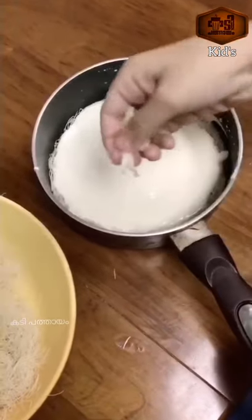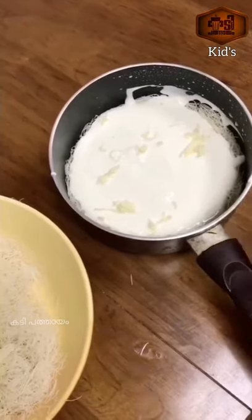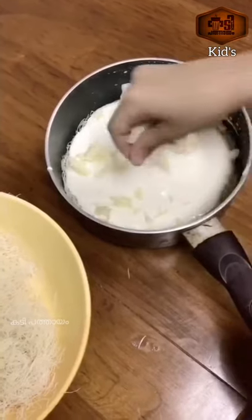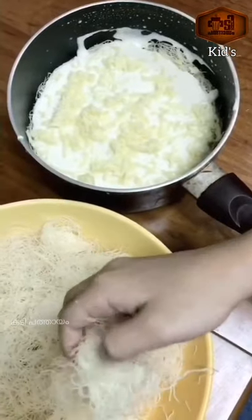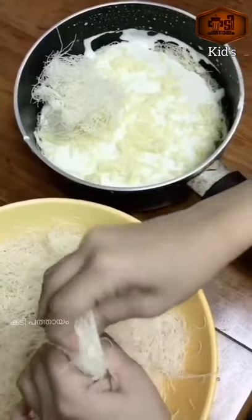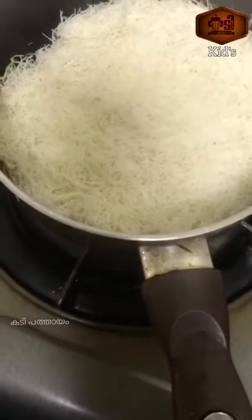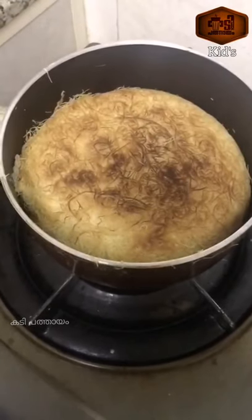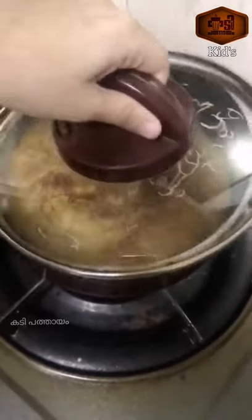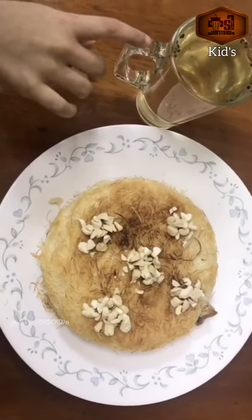Now I will shape and layer the Kunafa in place. One side is ready and the other side is ready. Continue layering in place.